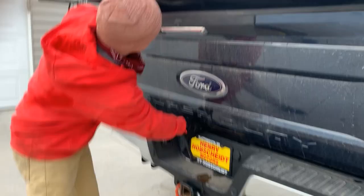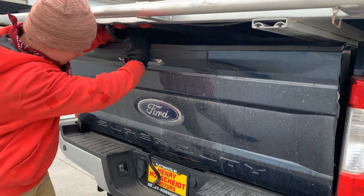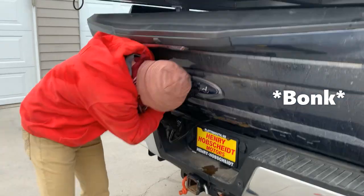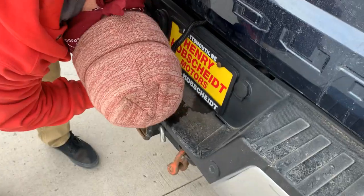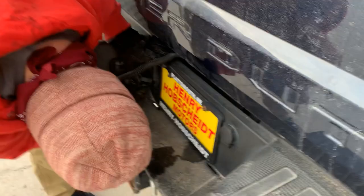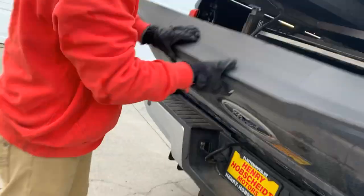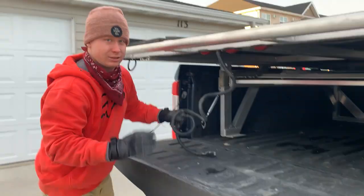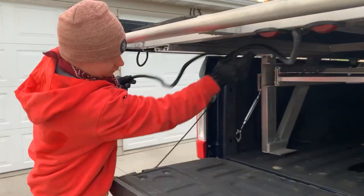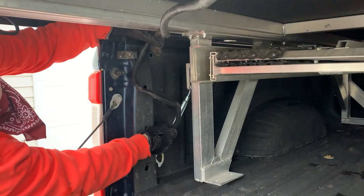It's not going to shut nicely, so I have to undo this. There's usually a plug — you just route this like that and then plug it in right there. Nice.